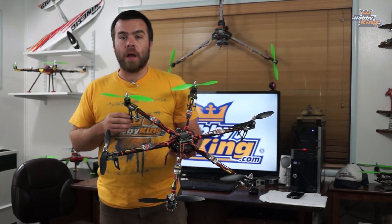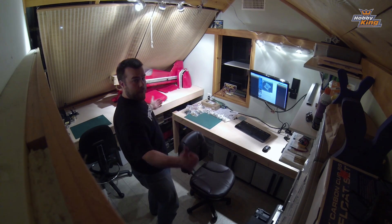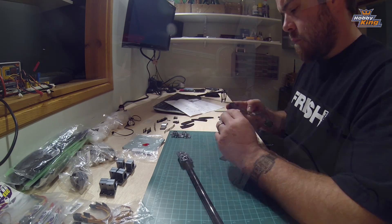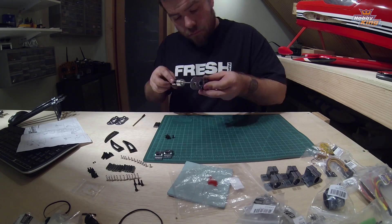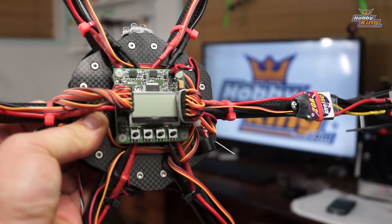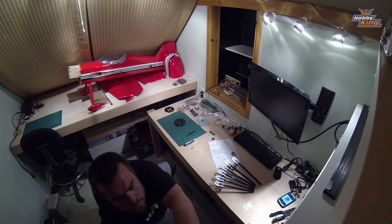It went together extremely well. As you can see from the build footage, check that out. Now I have built this thing using the same KK 2.0 board, Afro 20 amp ESCs and NTM 2826 1000kV motors that I've been using for the rest of these builds.